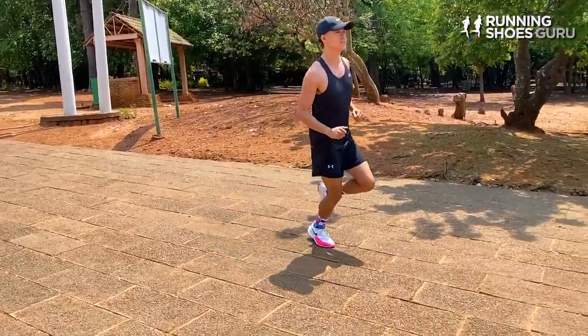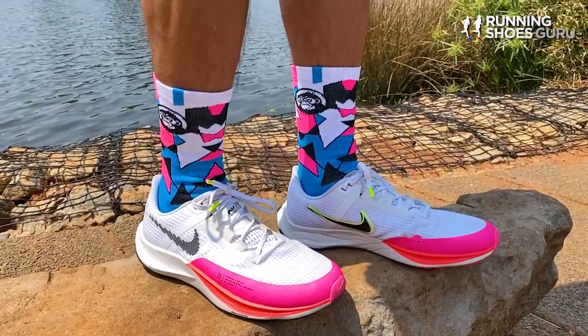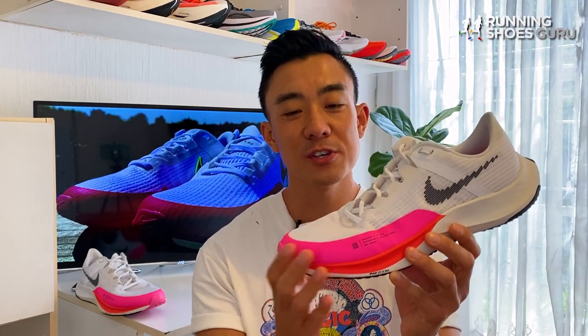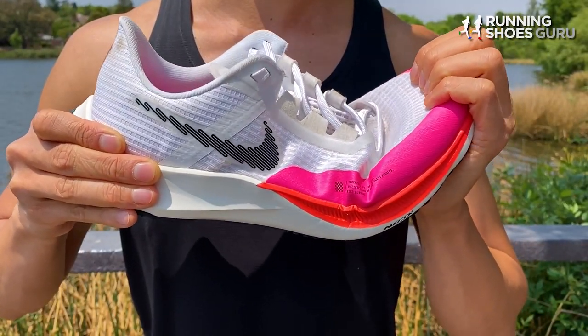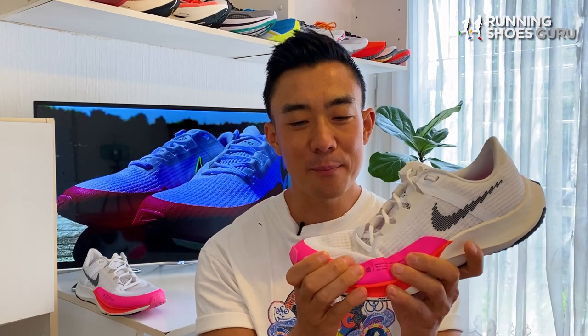If you've been running in other trainers with new age super foam P-backs or supercritical midsoles, you'll probably find the Rival Fly 3 to be flat and slightly boring. The Rival Fly 3 also still uses the old small zoom air unit in its forefoot, unlike the Pegasus 38 and Vermeer 16 which use the large thick zoom airbag that covers the entire forefoot. So you might find the lumpy forefoot of the Rival Fly 3 slightly annoying if you aren't used to it.